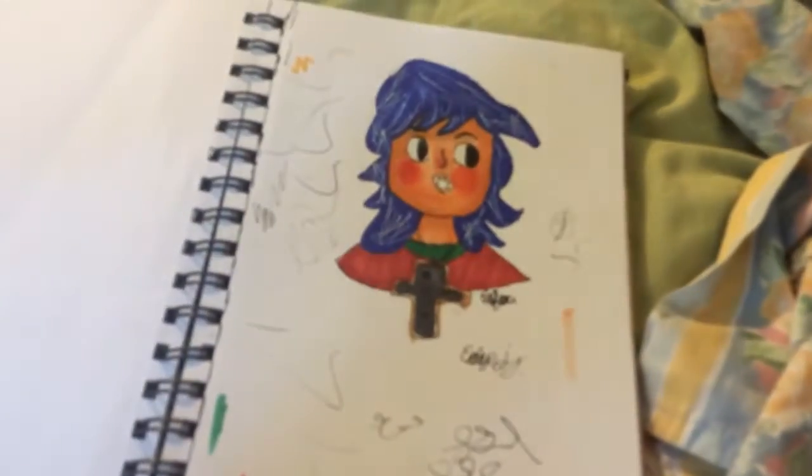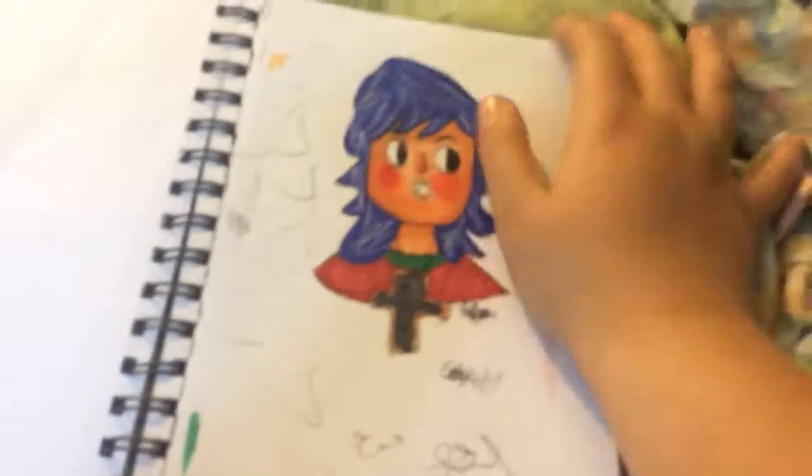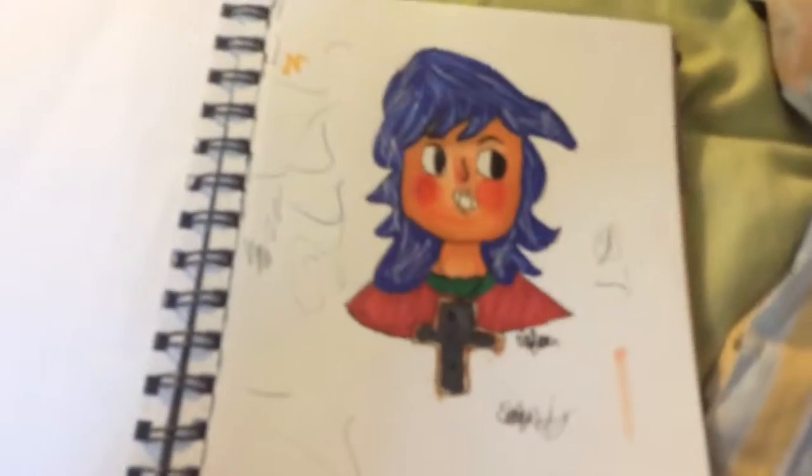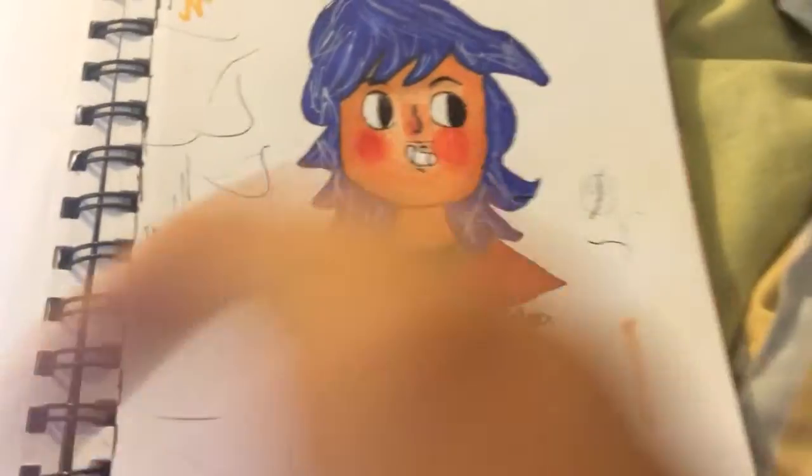Oh, this is a drawing of Mike. I don't know what's going on — it won't focus. But this is a drawing of Mike and I really like this drawing. I really like how it did the coloring and blending. My iPad won't focus. There we go. I really like how it did the blending and shading.